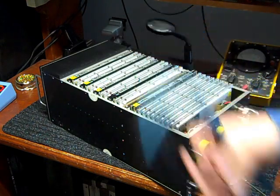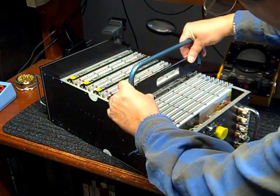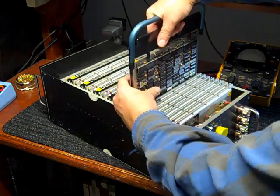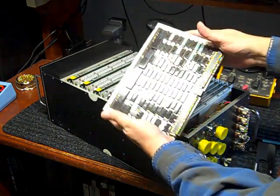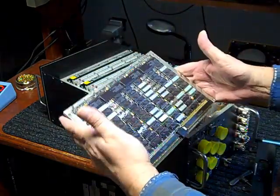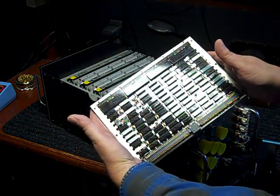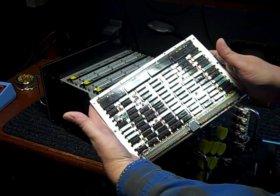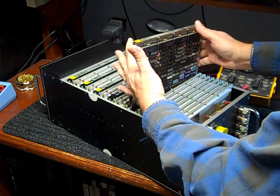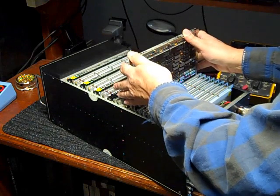There's a special module removal tool that you can insert into alignment holes on the module and remove the card from the system. This is the CPU card. It is built entirely using 5400 series military-grade 7400 TTL family devices, all rated for extreme amounts of vibration, temperature, and conditions like that.